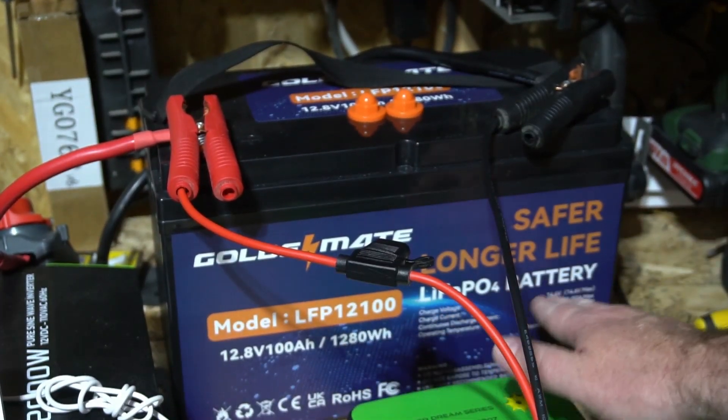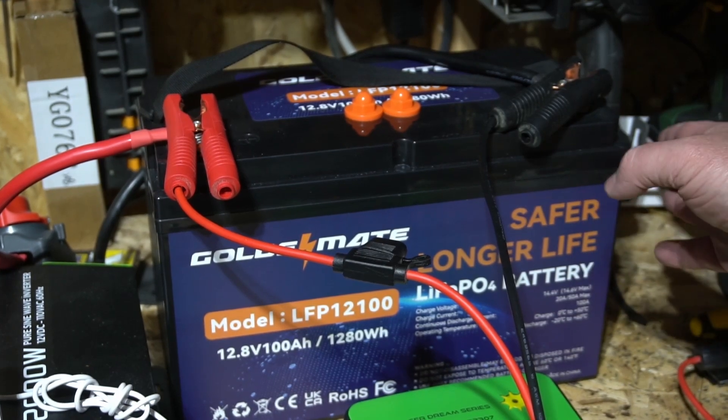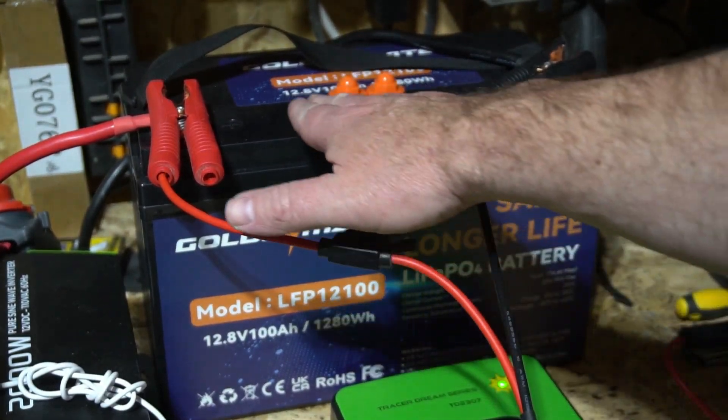This is a 100 amp hour LiFePO4 battery. I've had this in my shed for three months. I'm doing a proof of concept right now, but let me show you how I've got this hooked up.